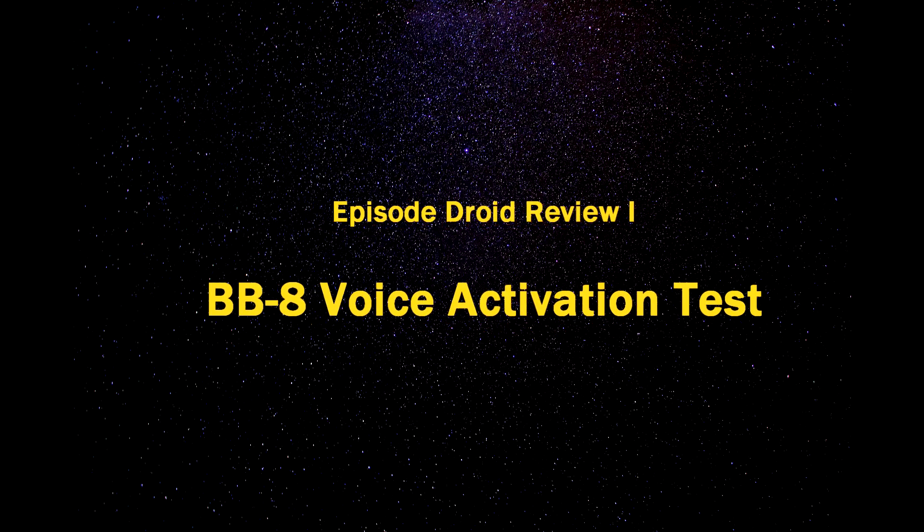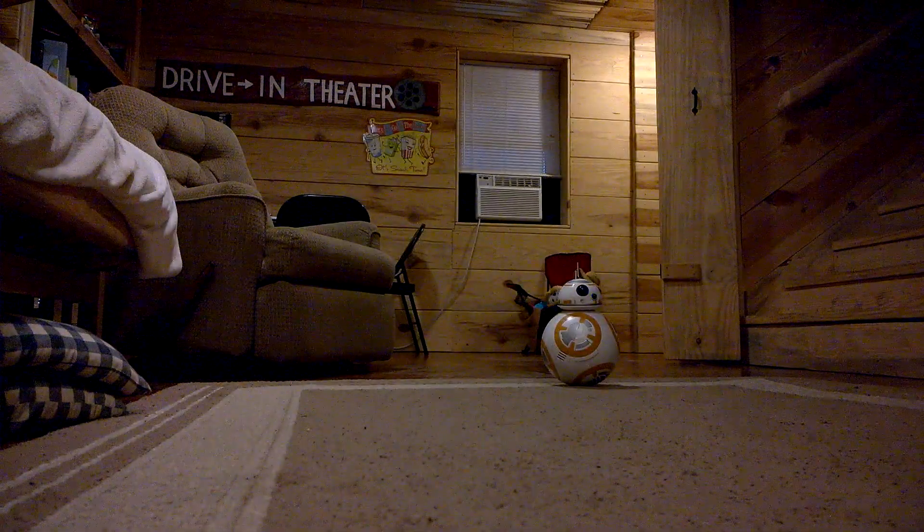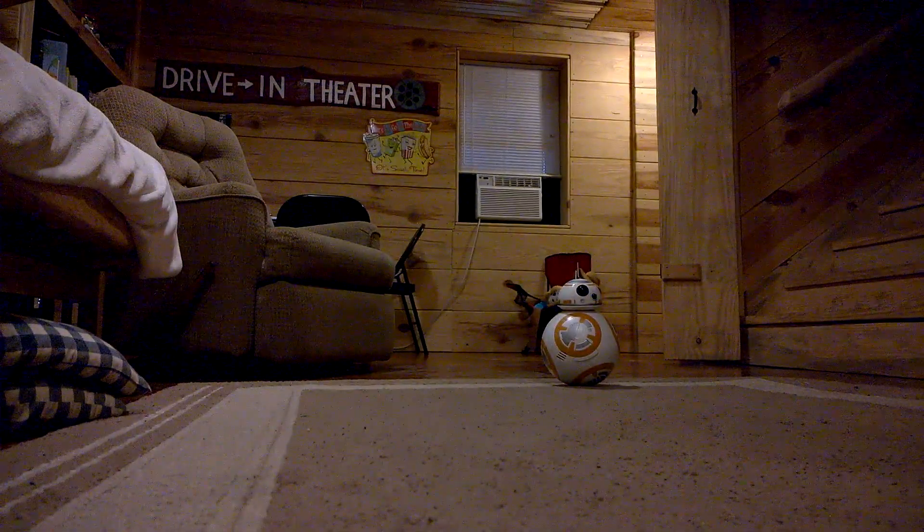This is a voice activation test of BB-8. BB-8!